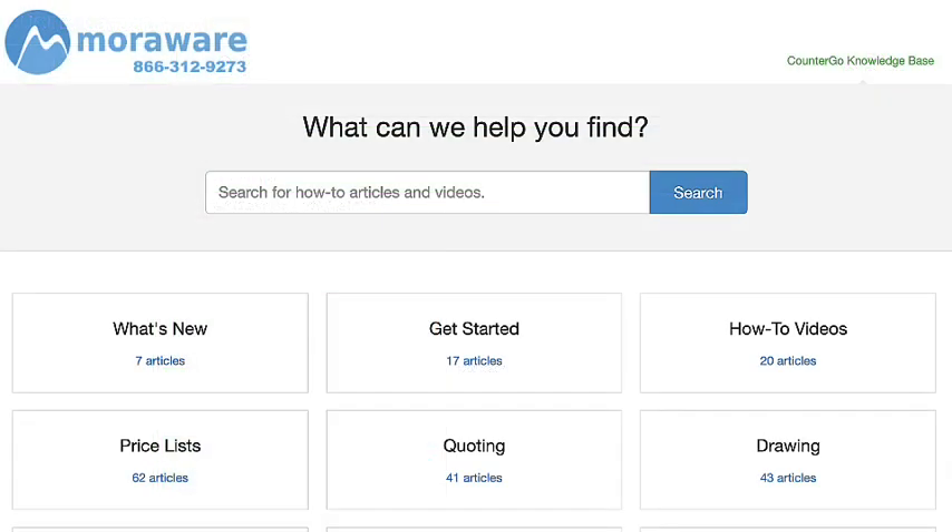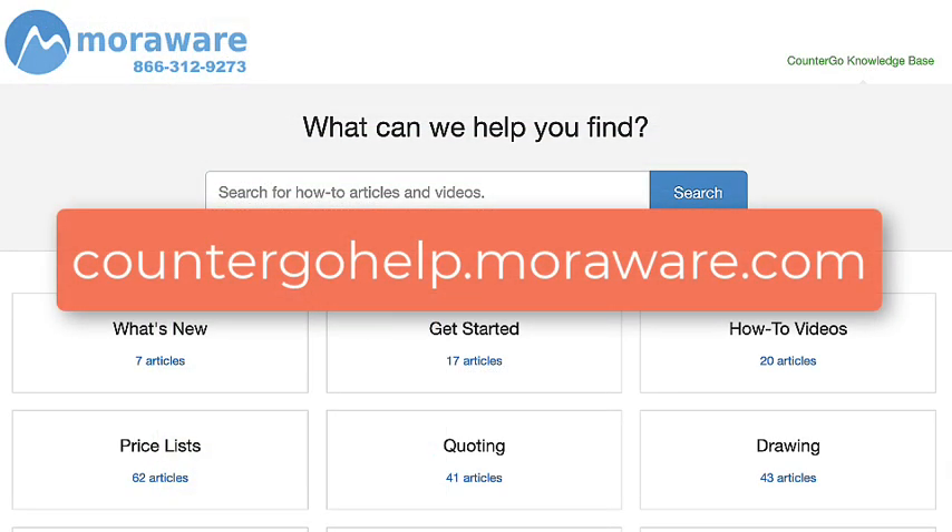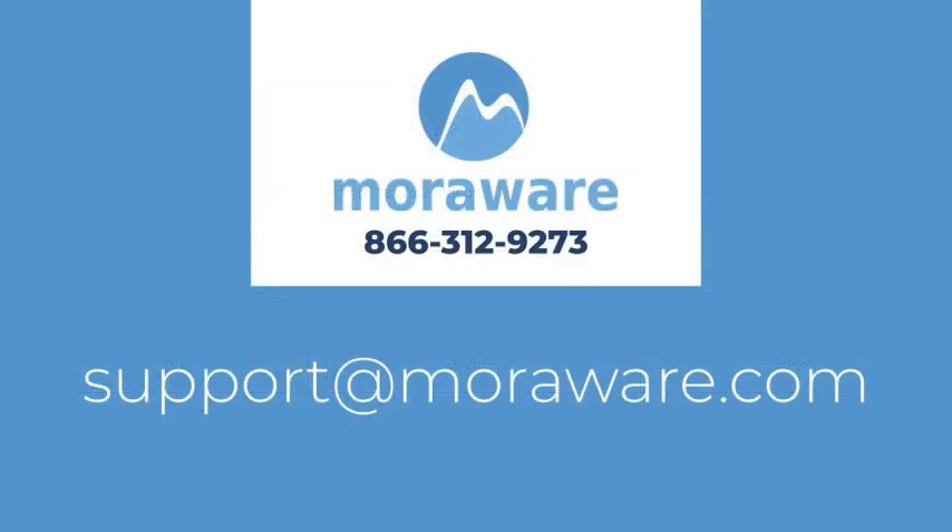If you have questions, the CounterGo knowledge base has lots of helpful articles and videos, or email one of our friendly CounterGo experts at support@moreaware.com.